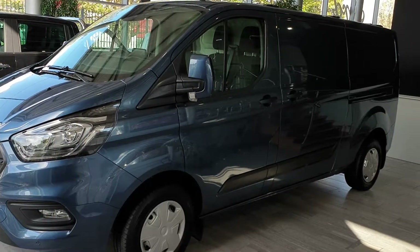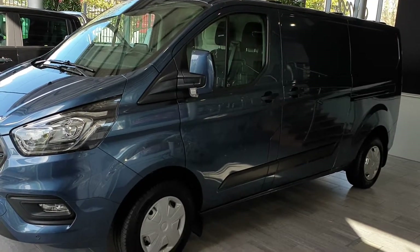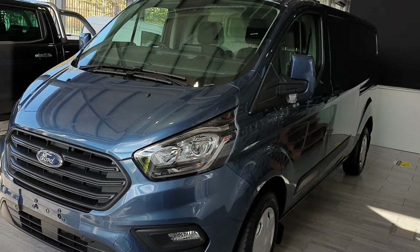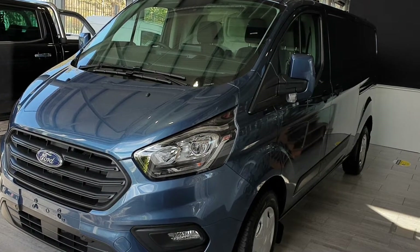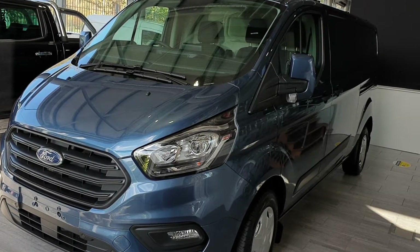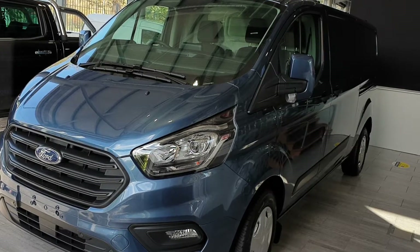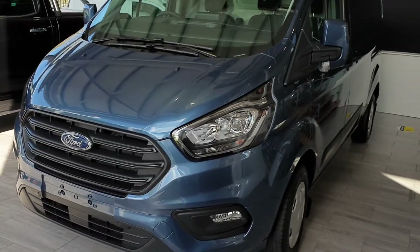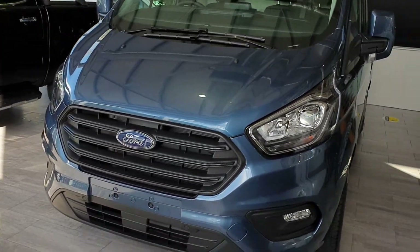Hi, my name is Tim and I'm down here at CAB Motors in Blackrock. Today I'm going to show you the Ford Transit Custom. The Custom comes in a variety of specifications. This model here in particular is the Ford Transit Custom long wheelbase, Trend Plus model. She comes with a 2 litre engine with 170 PS.